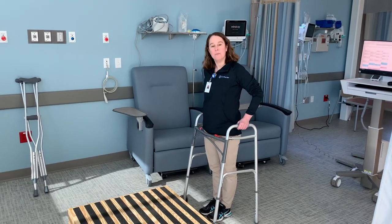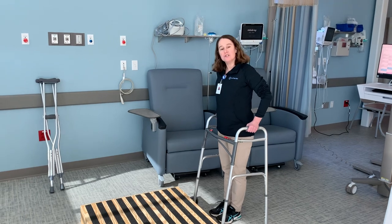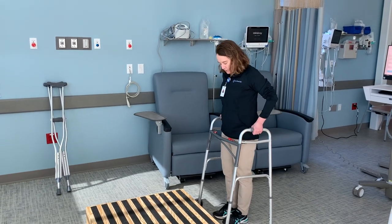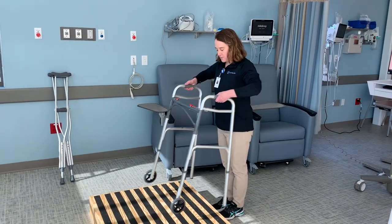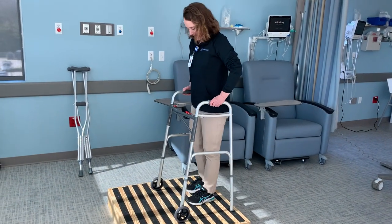After surgery, you're going to need to manage stairs and up and down curb steps. When you're using your walker, this is how you will do it. You'll come right up to your step, bring the walker up first. You'll go up with your good leg, just like that.